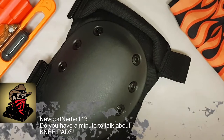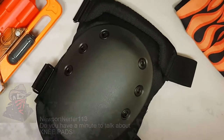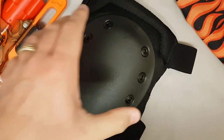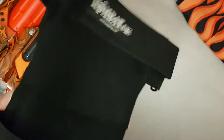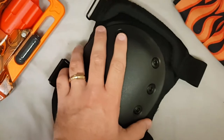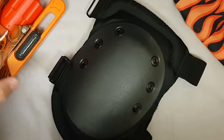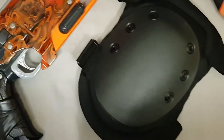Hi guys. I thought I'd take a minute from chronying every dart in the dart pool to talk to you about my knee pads. I've got these from a surplus army store online — I'll put a link in the description — and I've got my Hammershot here to give you a comparison on size.